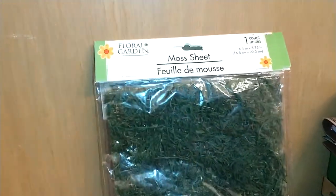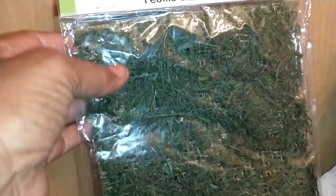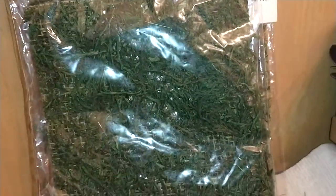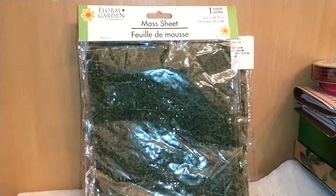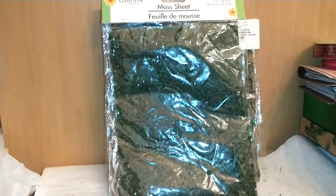These are the moss sheets — one count per pack, 6.5 inches by 8.75 inches. I got four of these to use for a setting I'm doing, and I think that's a great deal. If you do the pricing, you can't beat Dollar Tree.